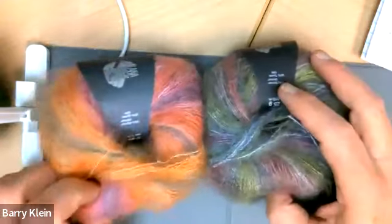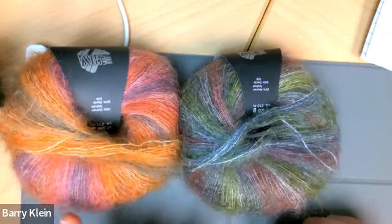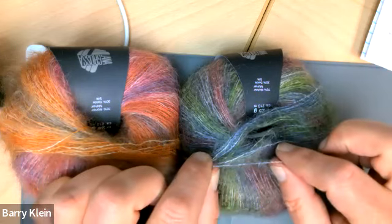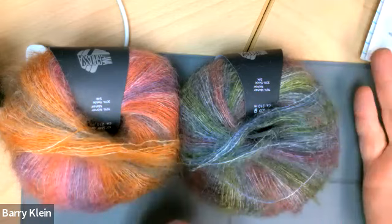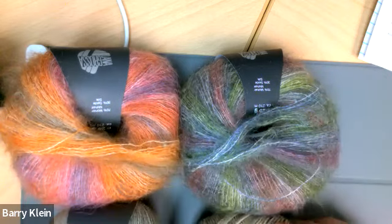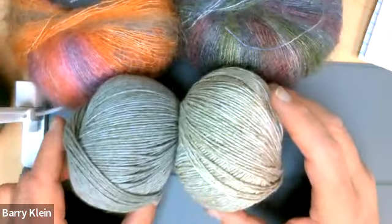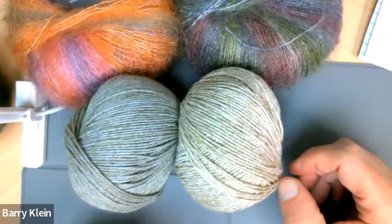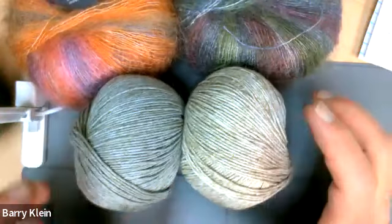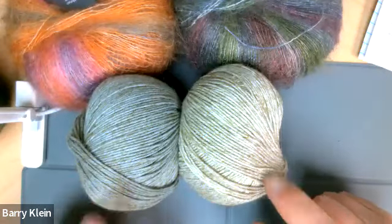They've continued with silk hair but created brand new colors and changed the dye process. This is kid mohair and silk — they blend the two fibers and twist them together. It's used basically as a hair, as a component, and sometimes on its own. In our case, we've blended it with a new yarn from Lana Grossa called Diversa, which is a multi-stranded yarn. They've done cotton and viscose — the cotton is the color part that changes, while the viscose part stays the same across all the colors.